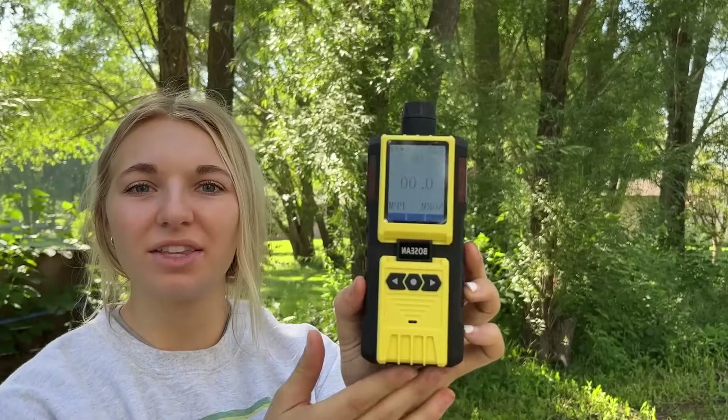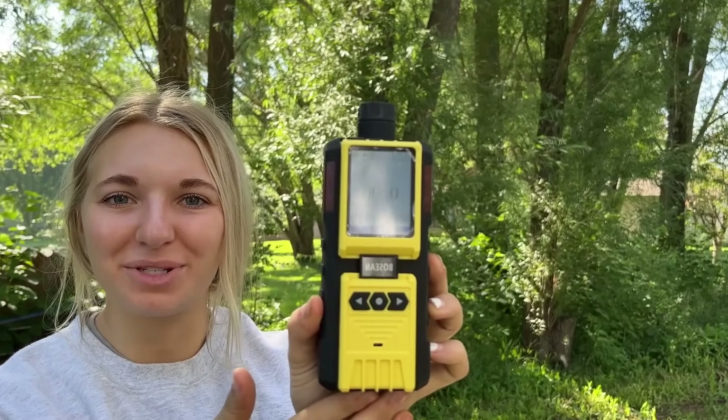The K600 comes fully charged so you don't have to worry about charging it up for a full 24 hours before use. To turn the unit on, you simply press the middle button and a warm-up period will begin. The warm-up period takes about one minute. Once that's done, you'll see that the device is already reading the room around you.